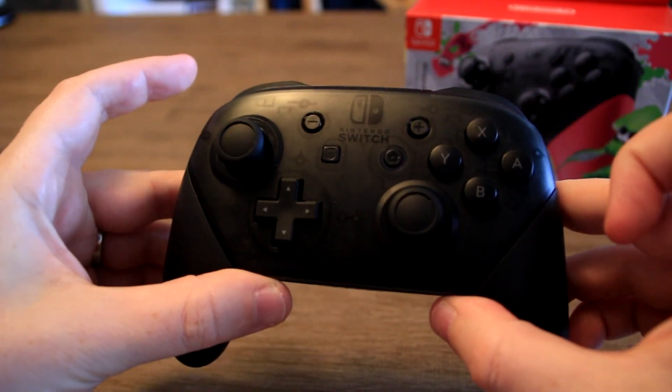All feel excellent when you play. So if you're serious about your gaming you're definitely going to want to check out the Nintendo Switch Pro Controller — but enough about this one, let's take a look at the Splatoon 2 version.